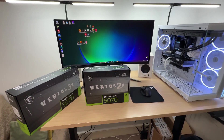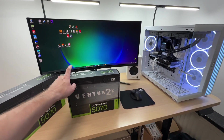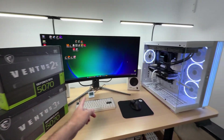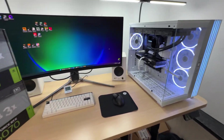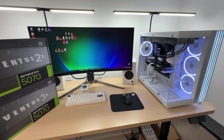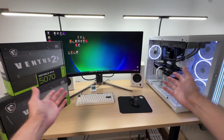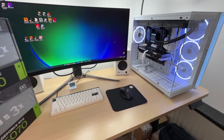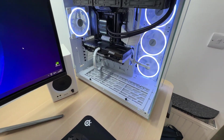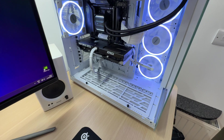If you're interested in any of the products featured in this video, you can find them on Amazon via the links in the description below. If you found this video helpful, don't forget to reward my work with a like — it helps out a lot. Leave a comment down below with what you think about the MSI Ventus 3X, and subscribe for more videos like this if you haven't already.